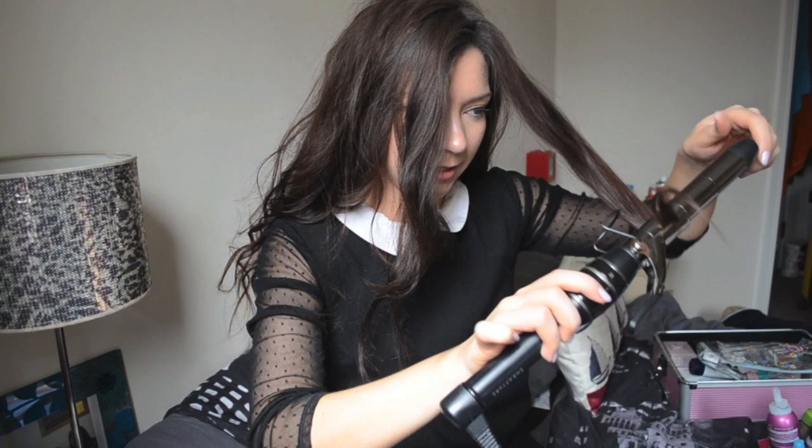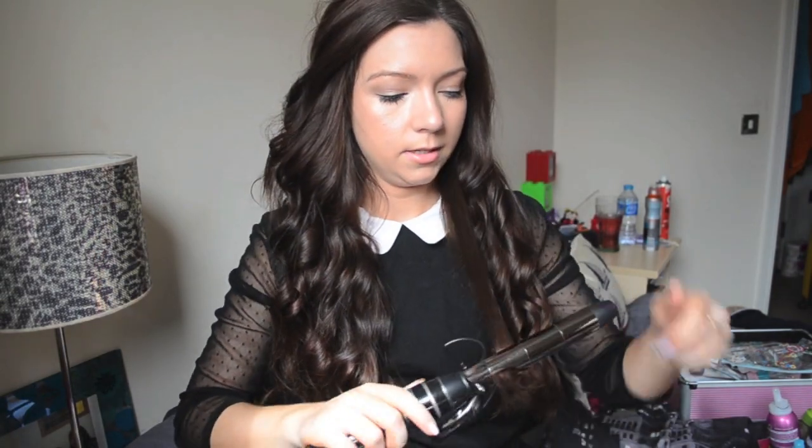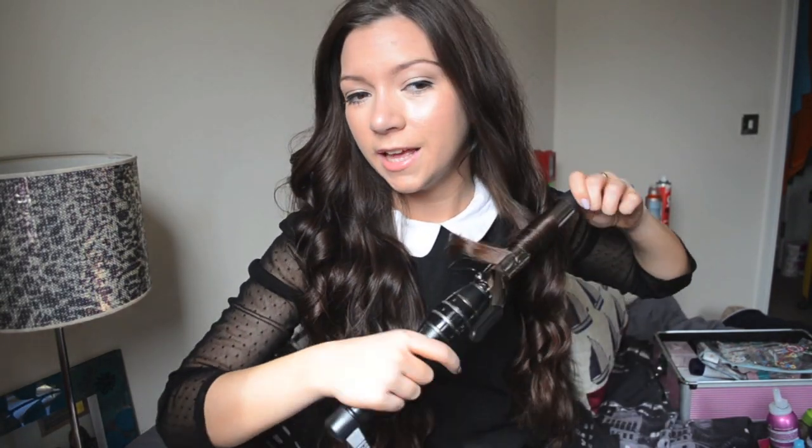For the front face-framing section, I'm going to curl it away from my face and give it just a slight wave, because I don't want it too curly around my face — you know, like those people from the olden days with the wigs and really curly bits by their faces. I bring all my hair forward to check it all. There's a piece here that isn't very curled, so I go back over any pieces I might have missed or that have already dropped.